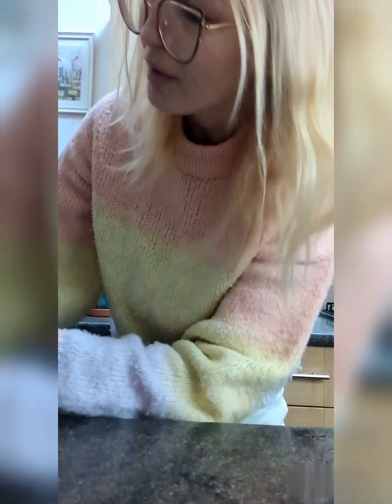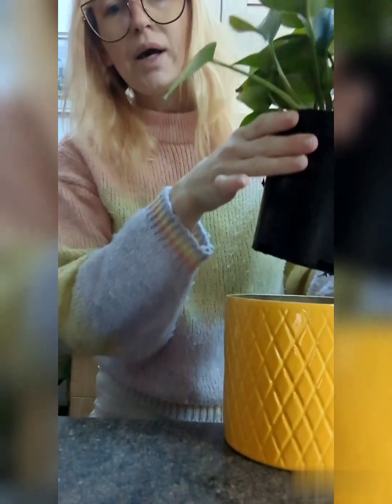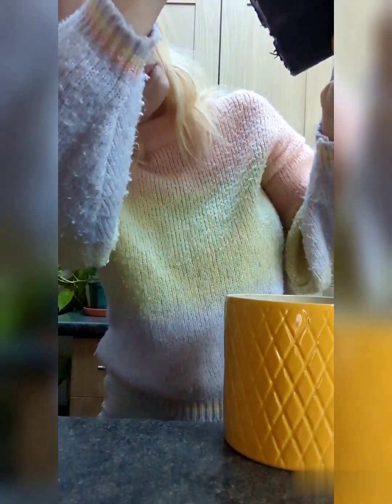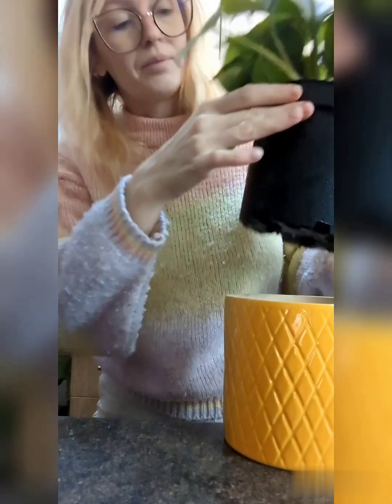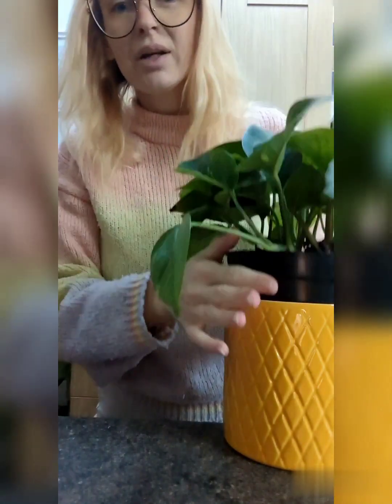I just wanted to show you another one that I did at the same time. It's grown a little bit more actually than the other one at work. She's doing super well — I am going to need to repot her very soon. I can just see roots coming out the bottom, but she's fine for a little while longer.